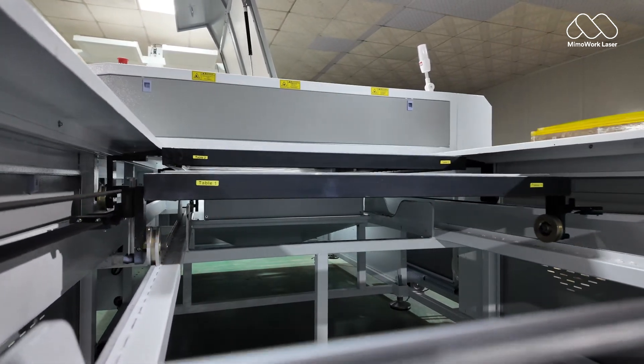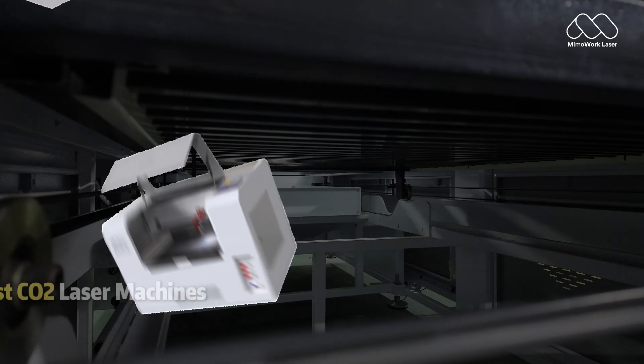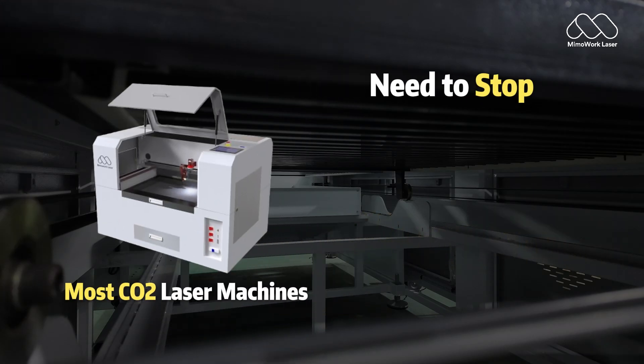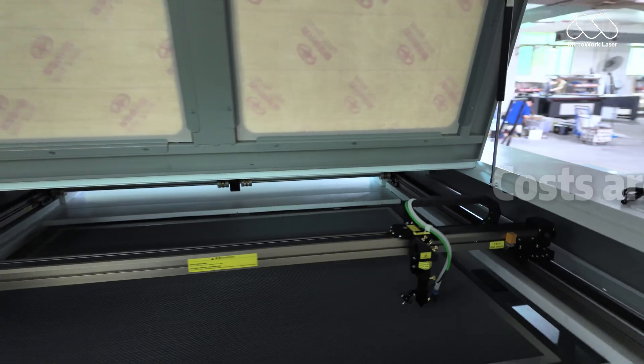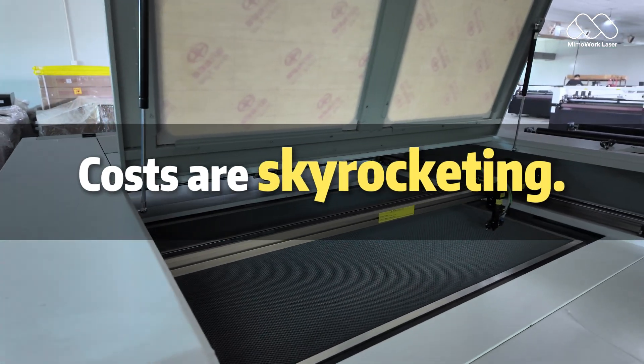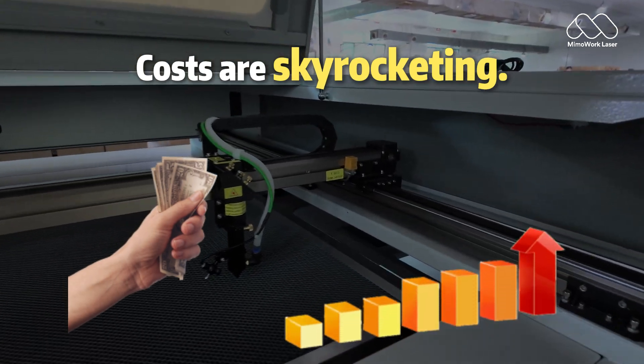Let's talk about a problem every laser cutter owner faces – downtime. Most CO2 laser machines force you to stop, unload, reload and wait. For small shops, that's annoying. For factories, that's lost money every single minute.